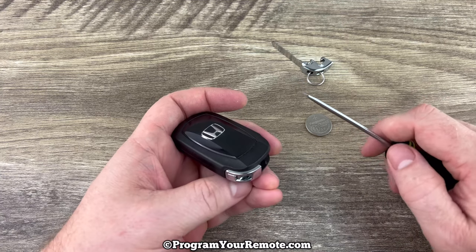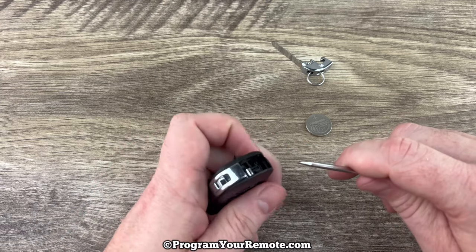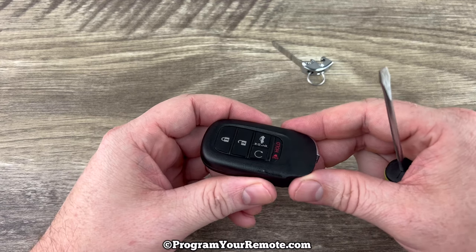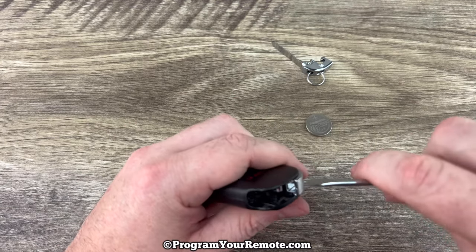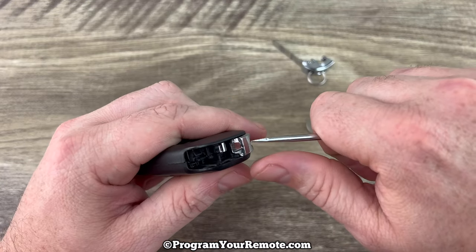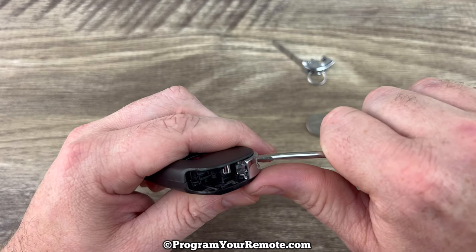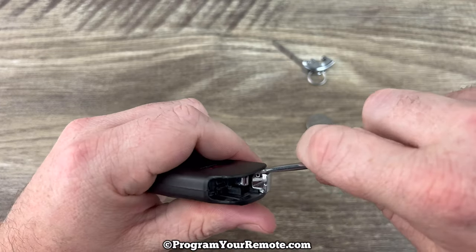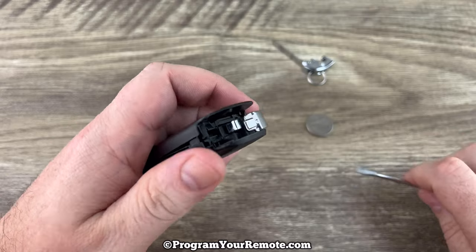Now you're going to want to grab a small flathead screwdriver, or even a knife or something with a small blade. Hold the key fob with the buttons facing up and take a look at the bottom. We're going to put the blade of the screwdriver between the top plastic piece and the silver metal piece right here. Put it in there like that and then pry up, and as you see it'll pop the front up.